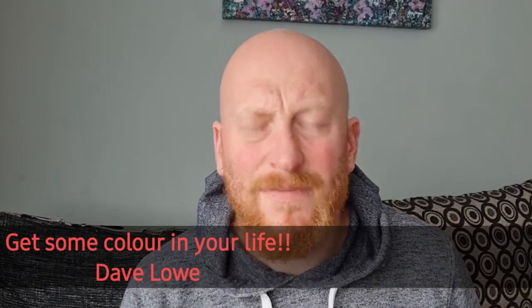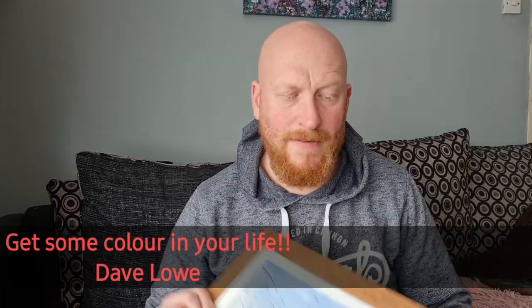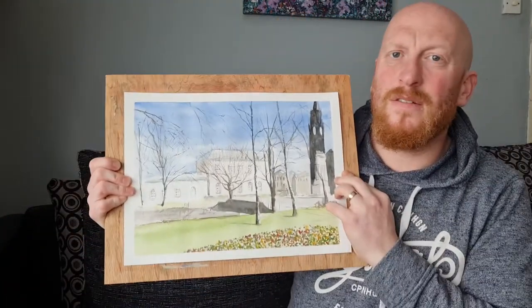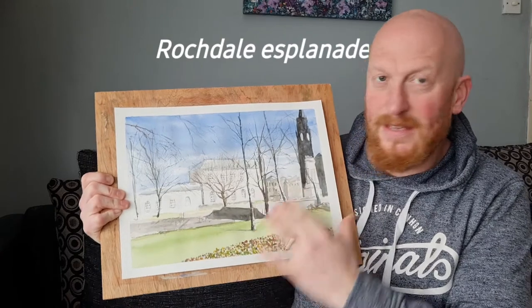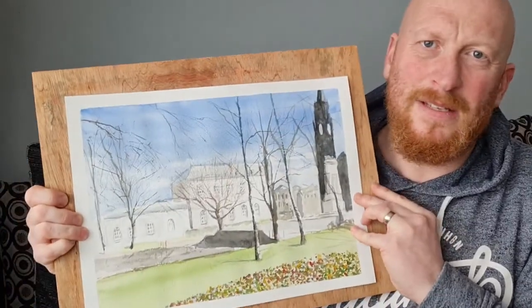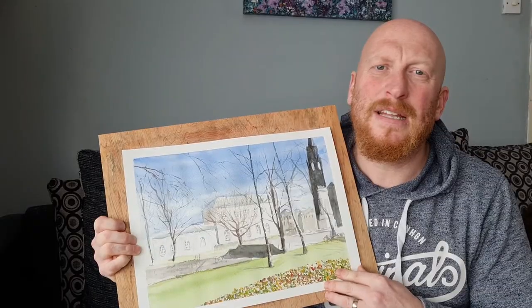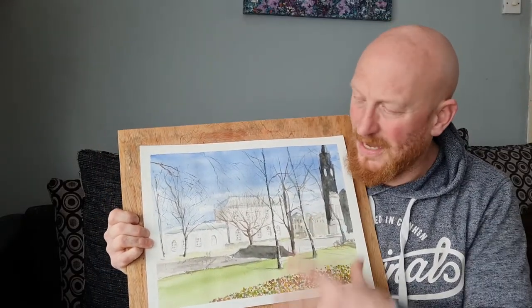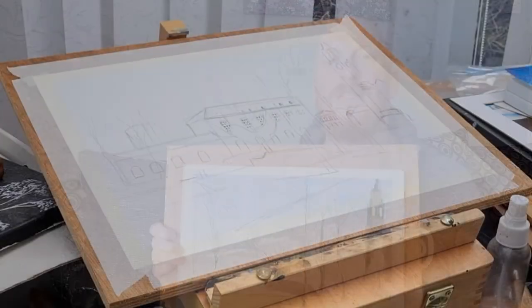Welcome back to my channel. Today's video I'm just going to share this painting with you. It's a nice scene - hopefully you can see it - and this is a townscape from my hometown. It's one of my favorite places, with a bit of the garden, and that's what I want to paint today.